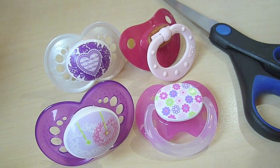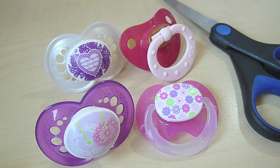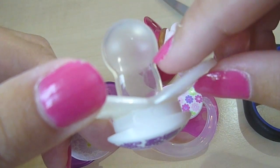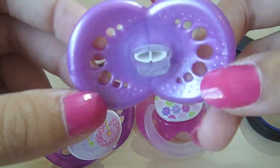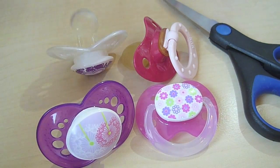Hey guys, so I got a lot of requests to do a video of how I make my Reborn Toddlers pacifiers, because I don't magnetize them. I have two Arianas and one Noah kit, and the Arianas can actually use normal pacifiers, but you just need to cut some of the silicone off here. As you can see, I did on this one. So I'm just going to show you how you do it because it's really easy — it takes like five seconds.